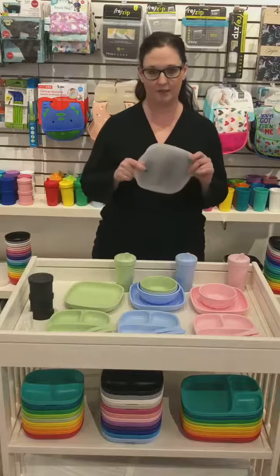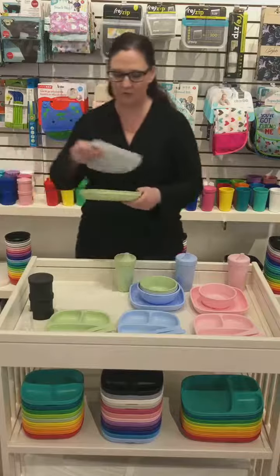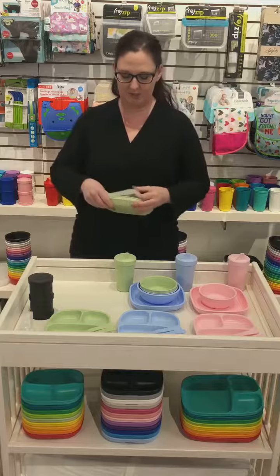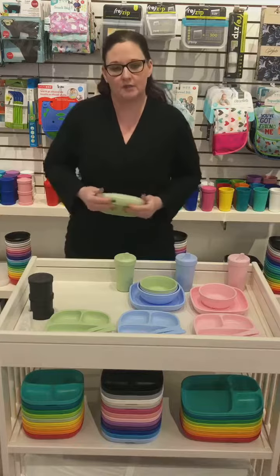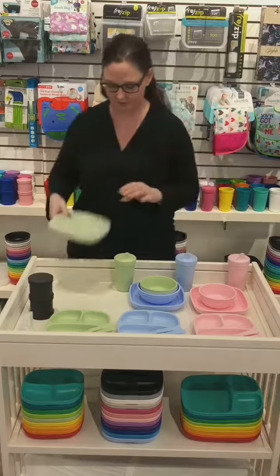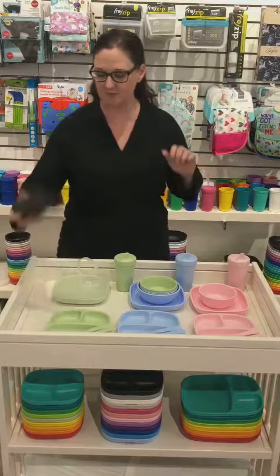For the flat plate and divided plate in the smaller size, they've also just introduced a silicone lid. So if your little one doesn't finish their whole meal and you want to cover it and throw it in the fridge, that's super easy to do. Or if you want to take it with you and it's not too terribly messy, just put the lid on and you're good to go.